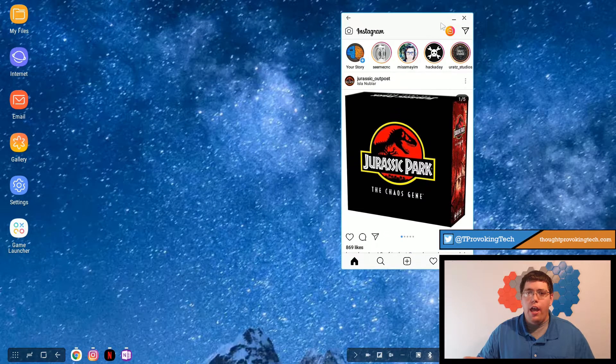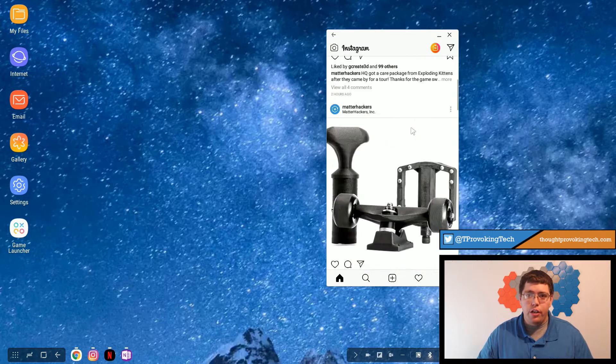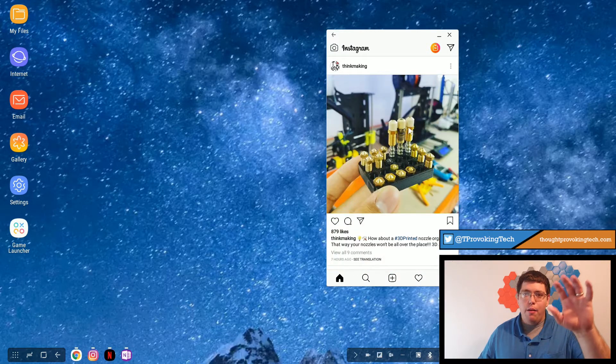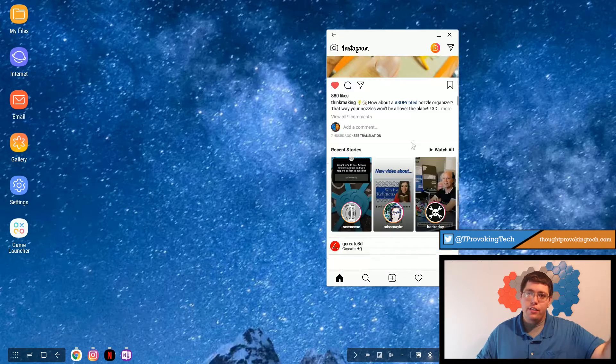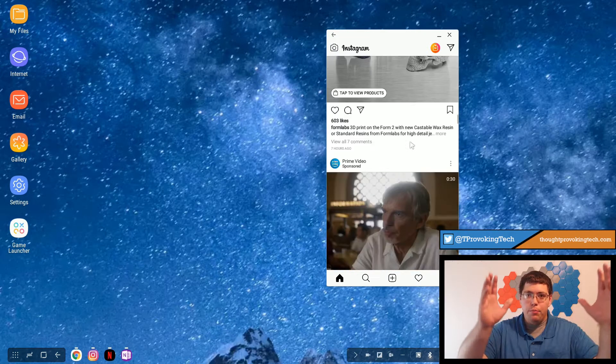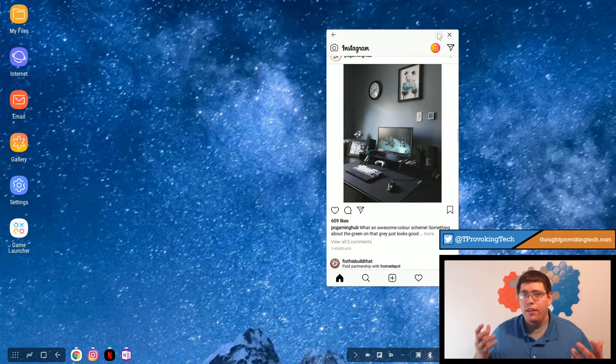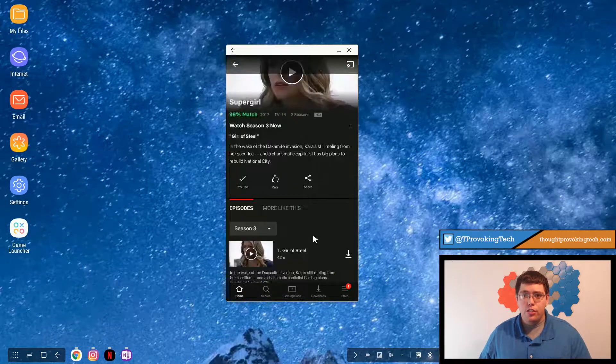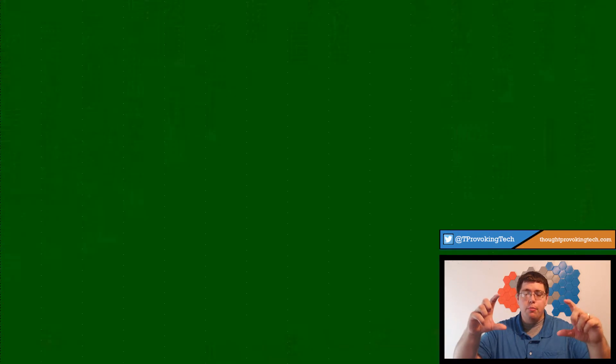The next batch of apps falls in the media and entertainment category: Netflix, Prime Video, YouTube, and Instagram. The experience varies greatly from app to app and isn't nearly as good overall. Instagram, for example, will only run in portrait mode and is not resizable, taking up a very small portion of your screen. You could run the browser alongside Instagram, making the browser take up about 80% of your screen with Instagram on the sidebar, but it's annoying you can't make Instagram full size.